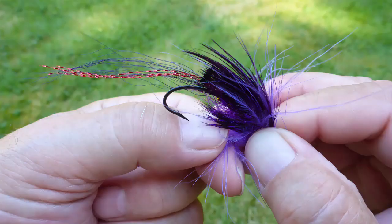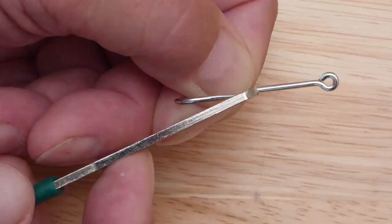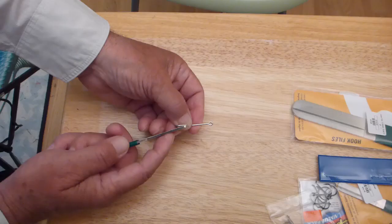If you drag your hook point across your thumbnail and it doesn't want to automatically dig in, it isn't sharp enough. You will need to resharpen it.